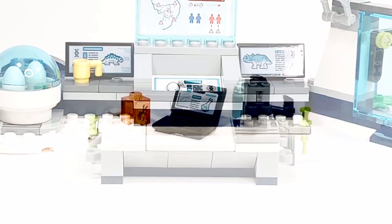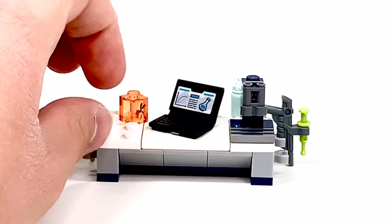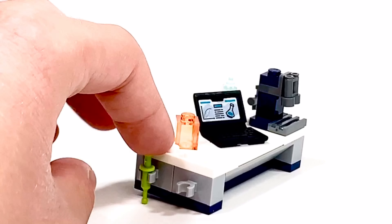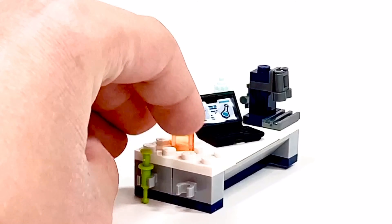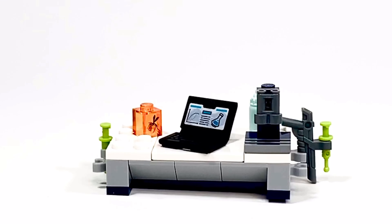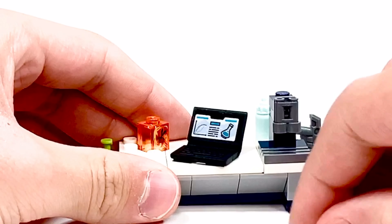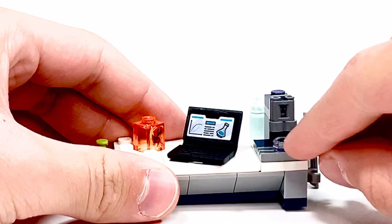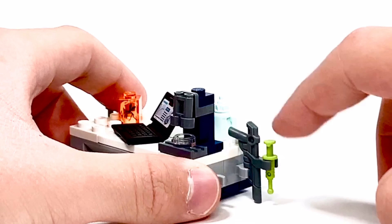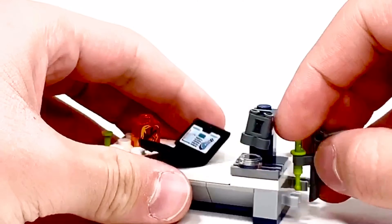Let's go ahead and look at the desk. Pretty simple build, kind of cool though. You can see you have a mosquito sample right there, which is a print, and that looks really good. You also have a syringe in green — basically you can give the dinosaur shots or injections. And you can see what is basically just like a microscope, where you can put the sample underneath, which is just a one-by-one round clear tile, and look at it through there. There's also a gun with another syringe at the end, and a baby bottle in the back, since they are baby dinosaurs.